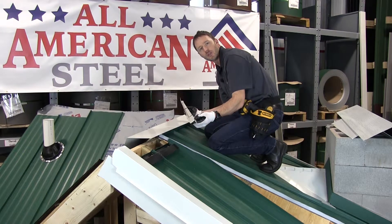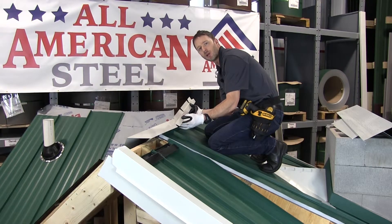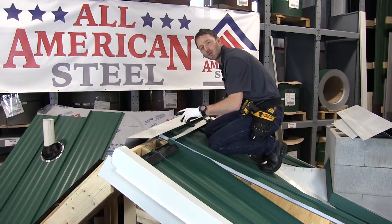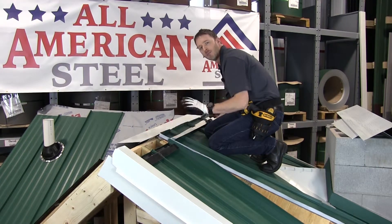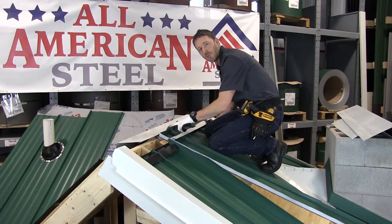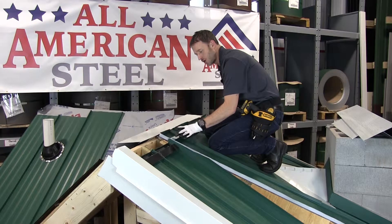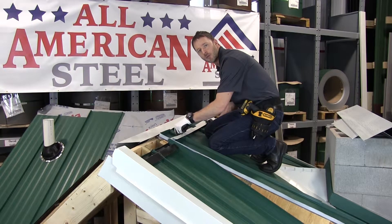I'm not using butyl or any other sealant on the reverse side of the Z trim because I want whatever water gets windblown up behind it to exit the roof. It's important to note that I'm not using sealant because we have a bread pan fold. If we didn't have a bread pan fold, I would be using butyl tape on the bottom of the Z trim and I would also be sealing between the Z and the wall of the rib.